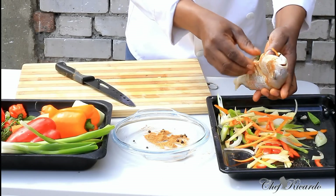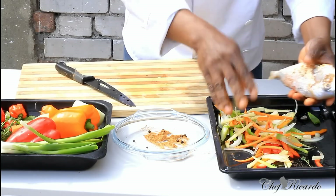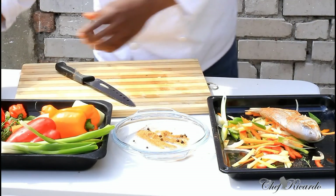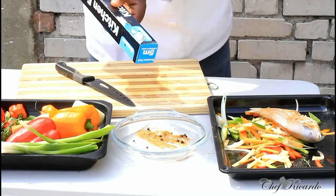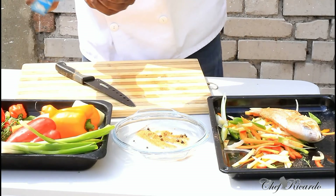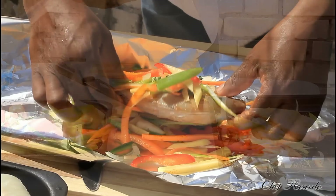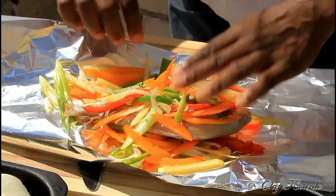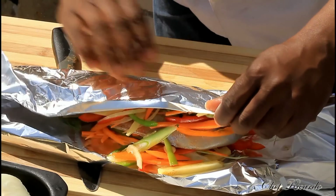Get some of your seasoning and stuff it inside the stomach. A piece of thyme, which is going to give it a lovely flavour. A piece of garlic, and also some white onion. Get your foil - that's the key. The foil is going to make the difference, so you have to have foil. Put some of the seasoning on the bottom and some on top of it. Make sure you wrap it really seal tight.